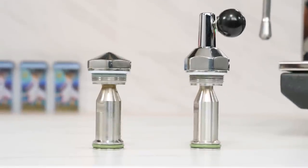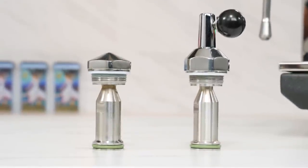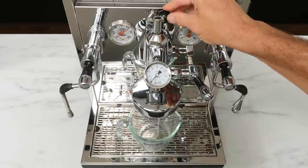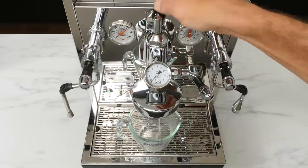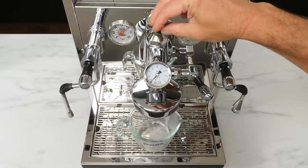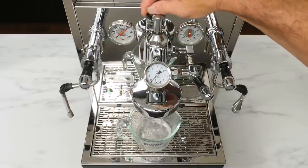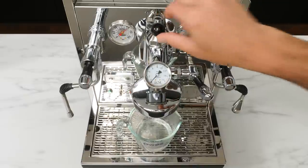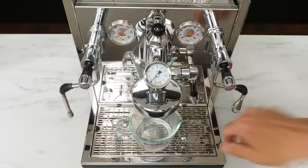If you're not familiar, flow control is really very simple. It uses a precision valve which replaces the stock mushroom valve of the E61 group. Close the valve completely and there's no flow; as you open the valve, the potential flow rate increases. With flow control on a machine, you can operate at the machine's stock flow rate if desired. For the typical machine with a vibration pump, the stock flow rate is about 7 grams per second.